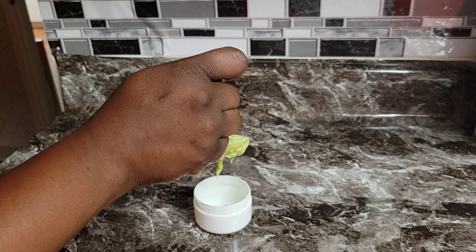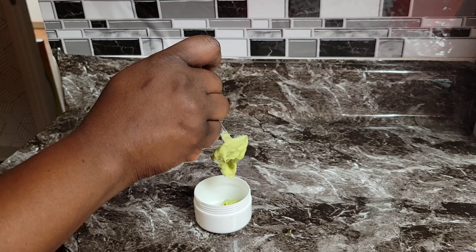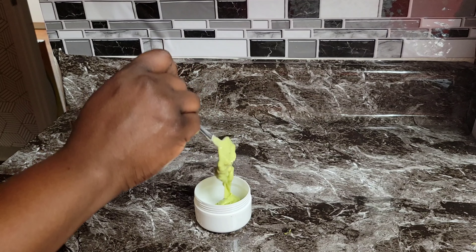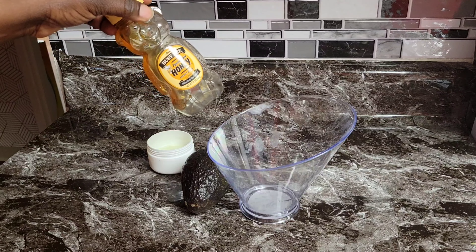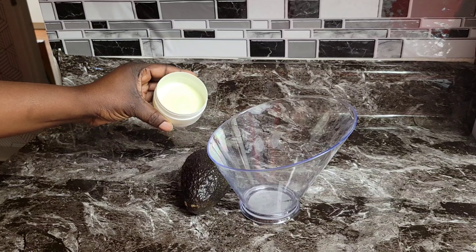Hey guys, it's Esther. Today's video I'm gonna show you how you can add hydration back into your rough, dry skin with this moisturizing mask. These are the ingredients I'm gonna use: honey, plain yogurt, avocado, and olive oil.